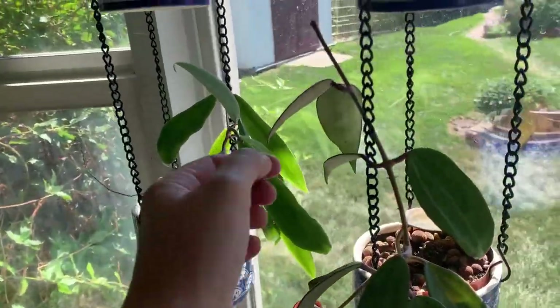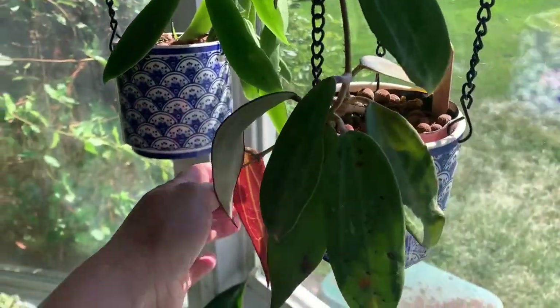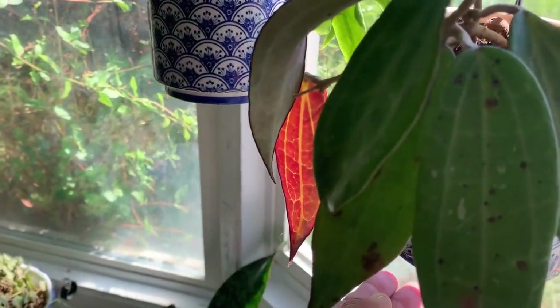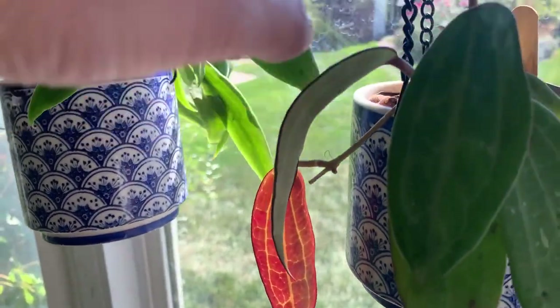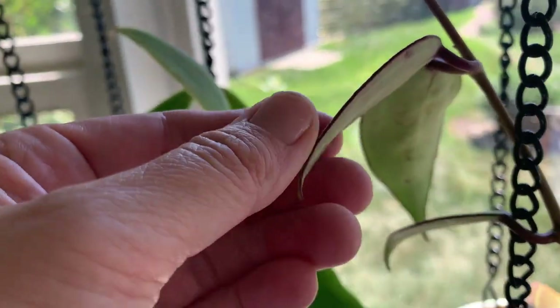This is my Hoya clandestina — it's sun stressed. You can see that sun shining through there, it is beautiful. And these ones up here are outlined, which I love.